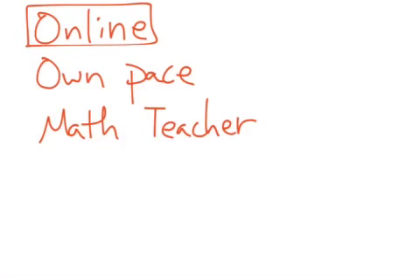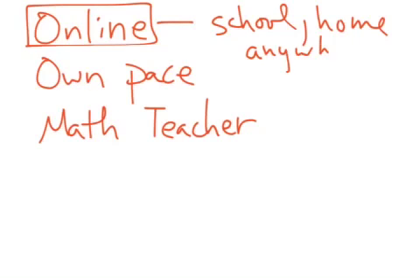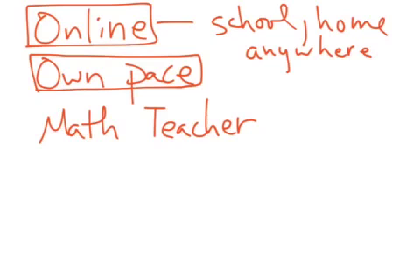It is all online, which means you can work at school, at home, basically anywhere where you can get internet access, you have the ability to work on it. So if you want to finish sooner, you can finish sooner because you work at your own pace. If you need a little bit more time to work on it, you can have a little bit more time. So as fast or as slow as you need to.